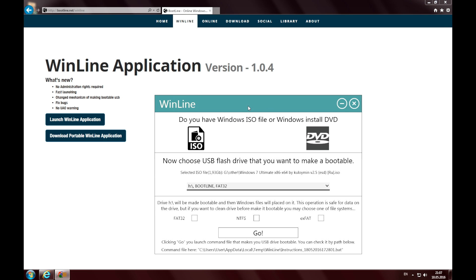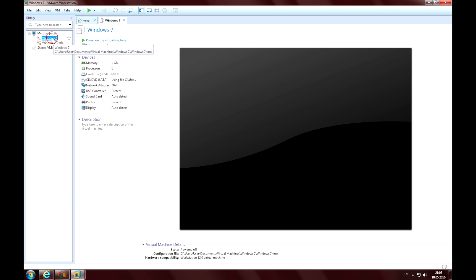Now reboot using this flash drive and install Windows 7 as usual. Let's check how it works — I'm going to use VMware Workstation to launch a virtual machine.